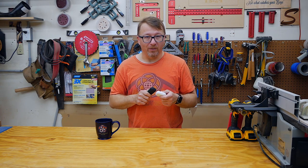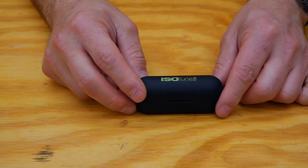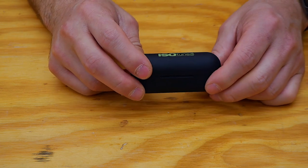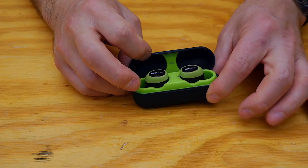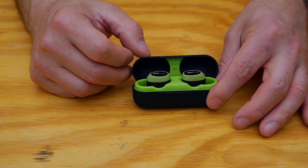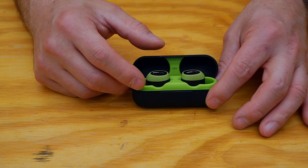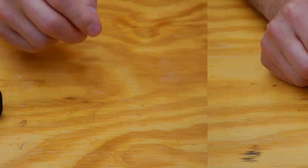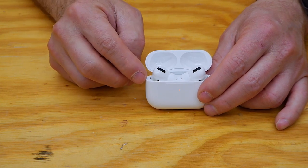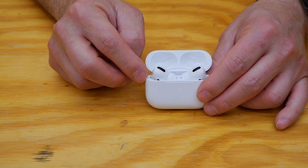They each have their pros and cons and I'll walk you through them one by one. In this corner we have the ISOtunes Free — wireless earbuds with OSHA certified noise blocking features. They come in multiple colors: green and black, black on black which is very sleek, and industrial yellow. In the other corner we have the Apple AirPod Pros, standard Bluetooth wireless earbuds, and they only come in white.